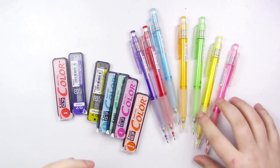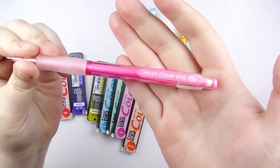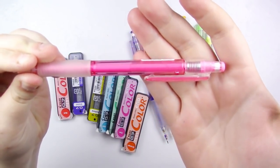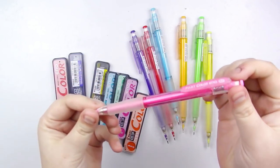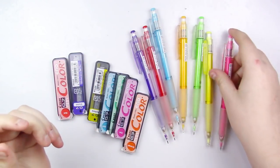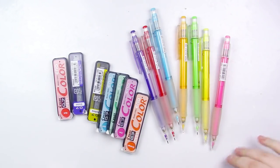They are a mechanical pencil, unlike the Colerase pencils. You push down and the lead comes out, just like your average mechanical pencil. They're really nice — you don't have to sharpen them. Some people prefer mechanical pencils, and I am one of those people.